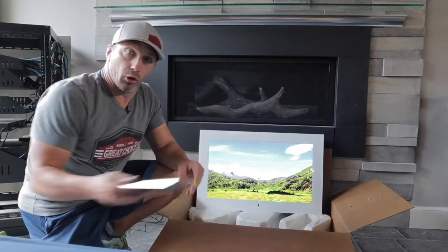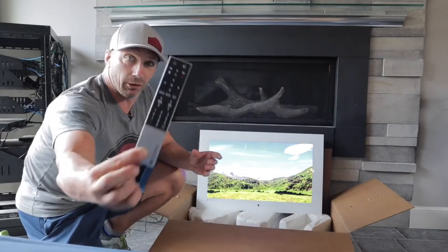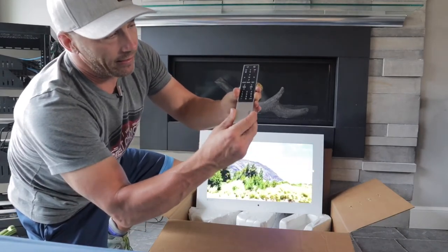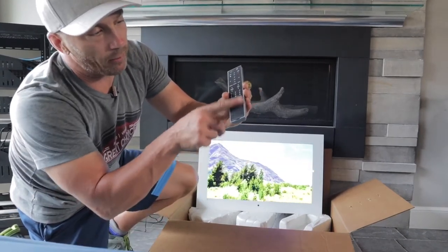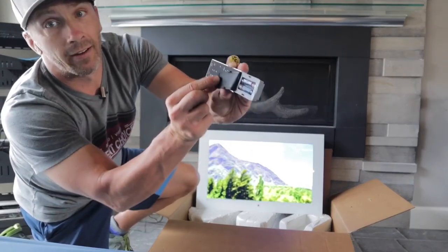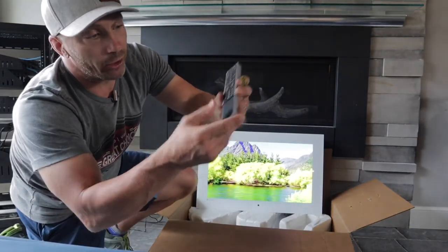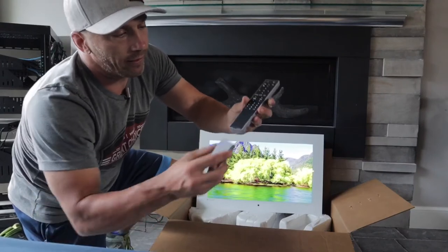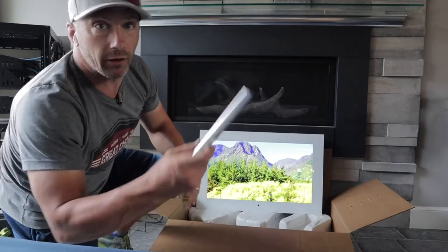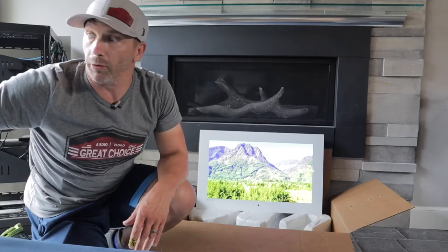It comes with a really cool water-resistant remote — a nice little silver remote. What's kind of cool is where the batteries are: it's got a slider and a rubber gasket. You lift up the rubber gasket and there's your batteries. A cool way to seal the remote and protect the batteries from getting moisture, which would rust and ruin them.